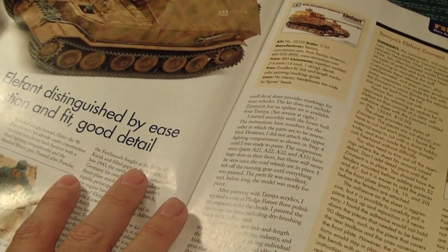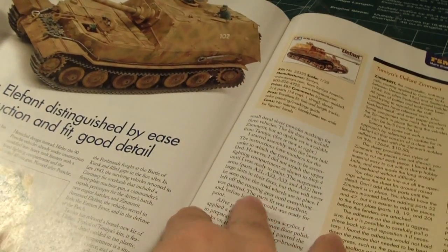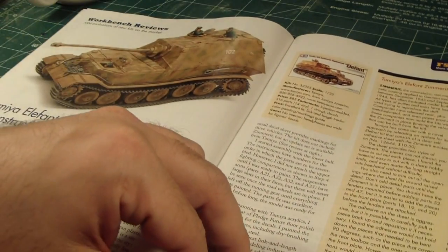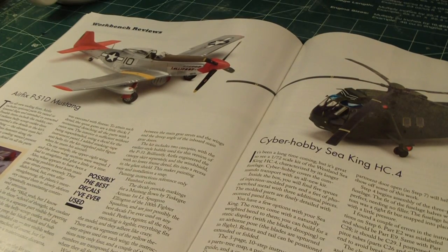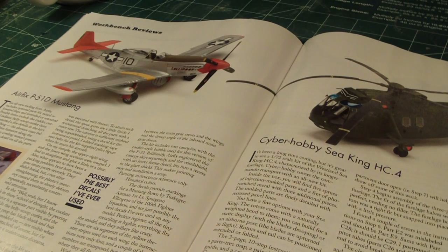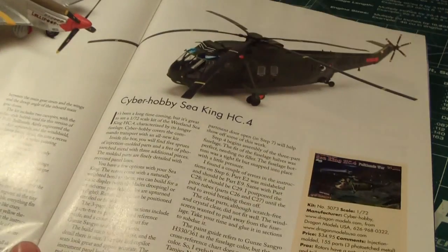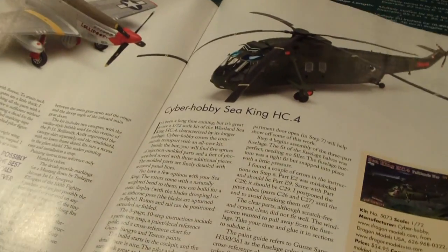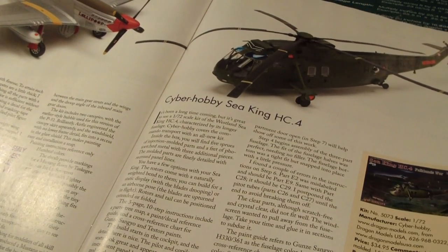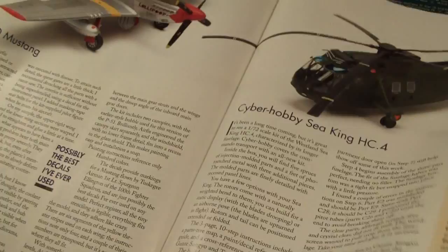We're getting to the workbench review section, which reviews all upcoming model kits. First up is Tamiya's Elephant at 1/35th scale — it's a massive kit retailing at $85. Then we have Airfix's P-51D Mustang, a new tooling, for around $8 — great for beginners. And Cyber Hobby's Sea King H-C4 at 1/72nd scale for $35, which has 155 parts and three photo-etched metal sets, while the Airfix one has only 53 parts and no photo-etched metals.